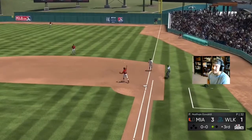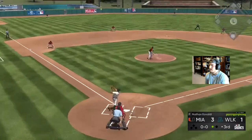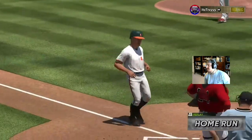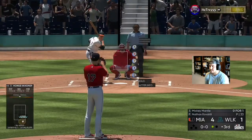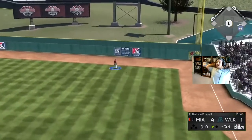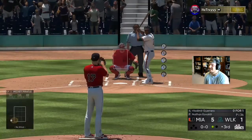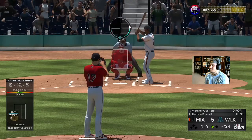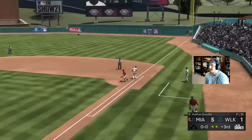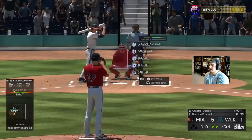Tommy Edmund over there at second with the diamond defense. He is absolutely shelling Eovaldi right now. That ball is getting out too. Eovaldi is getting rocked. Edmund makes a play — hopefully we can get out of this inning but we are getting destroyed right now.